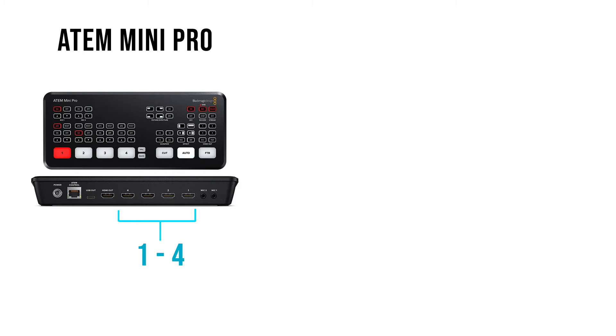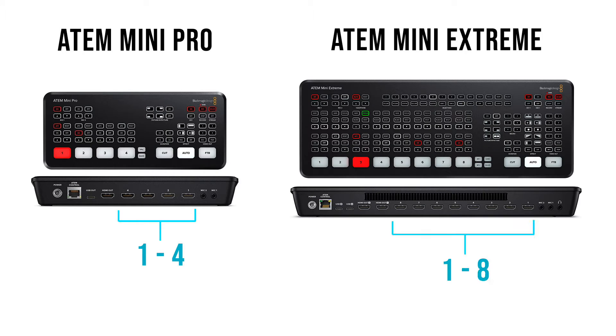For the ATEM Mini Pro models, there are 4 HDMI ports and 8 on the Extreme model. These are located at the last row on the bottom left of the console, labelled 1 to 4 or 8 respectively.